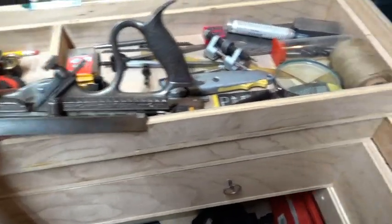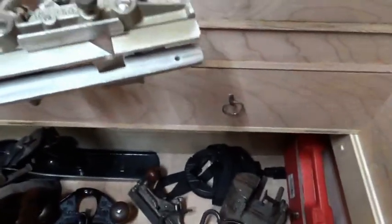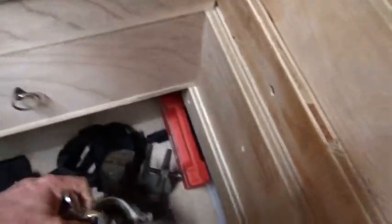This is the Tonga Groove plane — I've got a video clip of that. A little clamp that somebody gave me. Some Forster bits. The band clamp. Here's the Record grooving plane — very, very nice. I use that a lot.